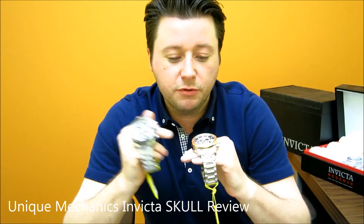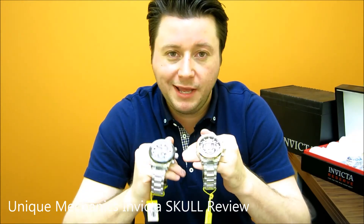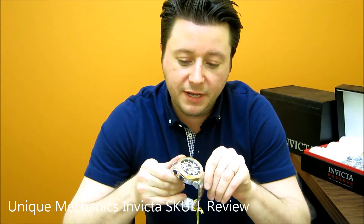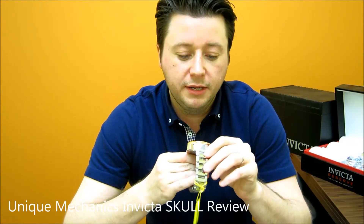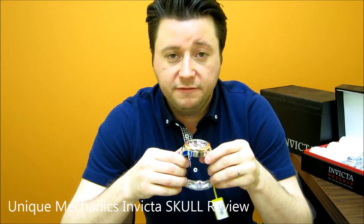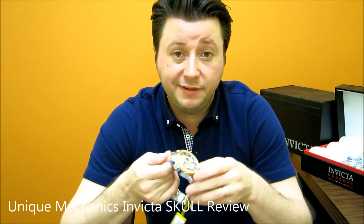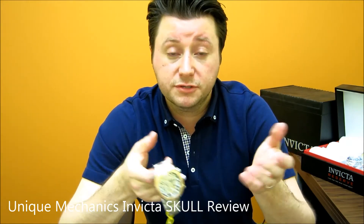So we have the rose gold one and we have the stainless steel with the black dial. Let me go ahead and use the rose tone as my first spec watch for you guys to take a look at. This watch is a 50mm case diameter from side to side, not including the crown. This comes from a long line of the Cordova collection, which has been in Invicta's lineup for a long time — one of the oldest traditional styles, along with things like the Russian Diver or the Ghost Bridge.